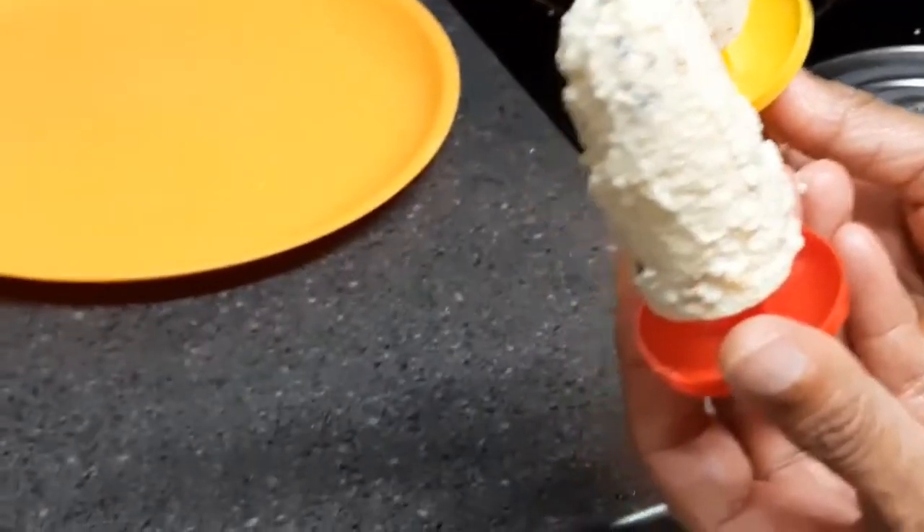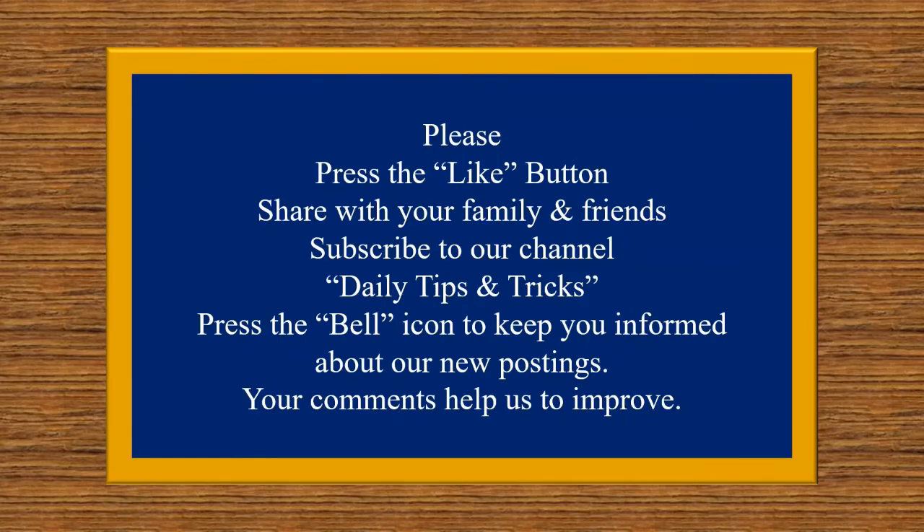Please press the like button, share with your family and friends, and subscribe to our channel Daily Tips and Tricks. Press the bell icon to keep you informed about our new postings. Your comments help us to improve — thank you!